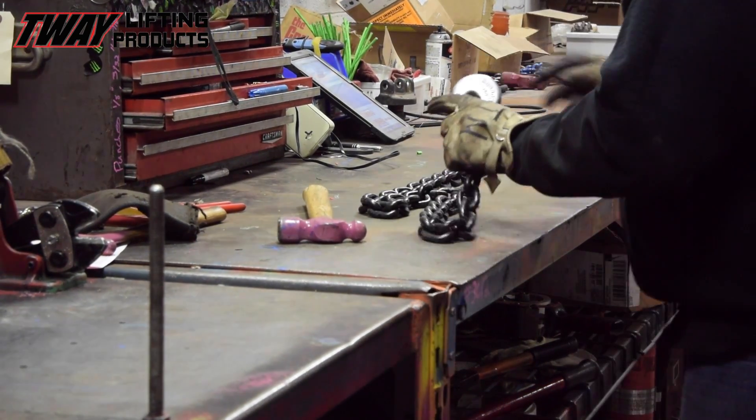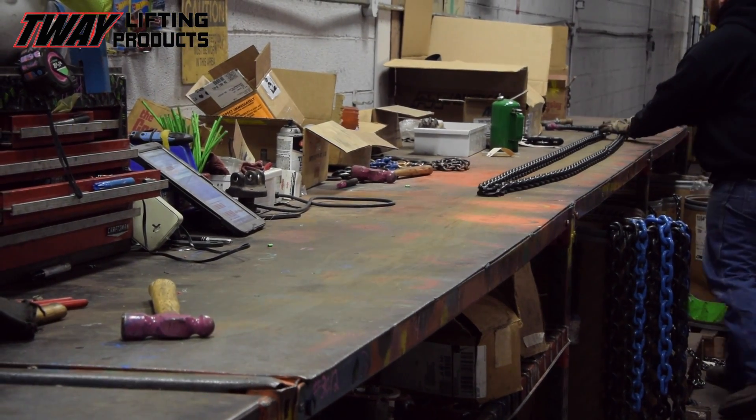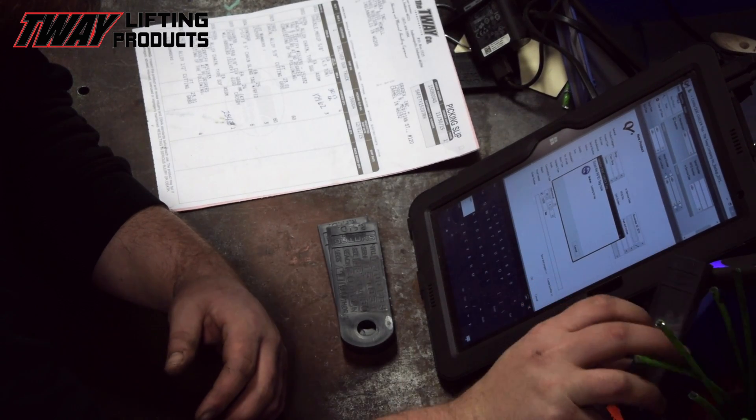Every chain sling we manufacture, whether mechanically assembled or welded, is registered into our database and tracked until retirement. In this system, we also keep track of occasional repairs.